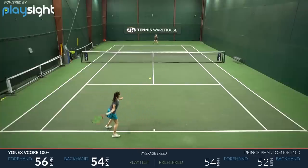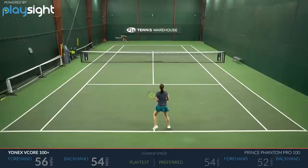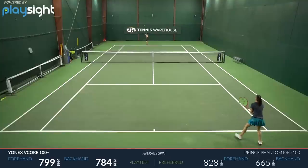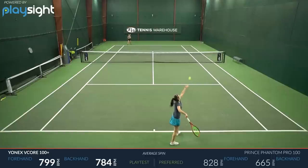I also had a chance to hit with the 98 Plus version, and that one catered to my preferences a little bit more. It was a little bit plusher feeling, and though it has a similar swing weight, it has a slightly more headlight balance that allowed me to get a little bit more maneuverability. So depending on which feel you prefer, both are going to be great options if you're looking to get that extra leverage and added plow-through and power.